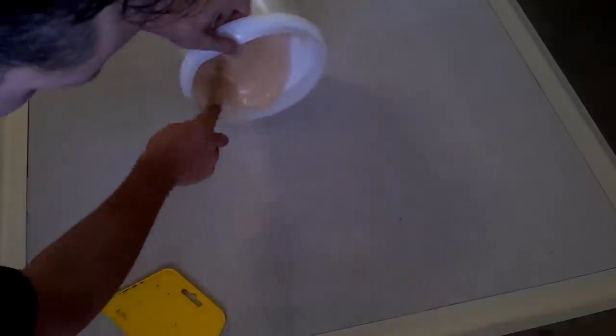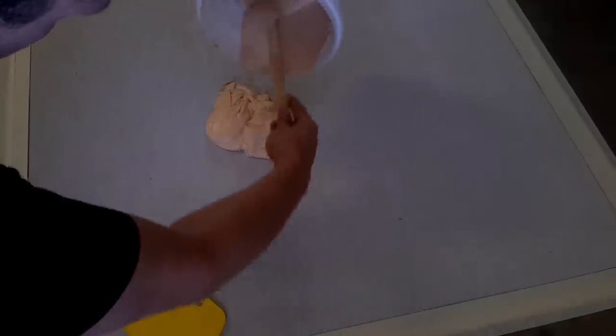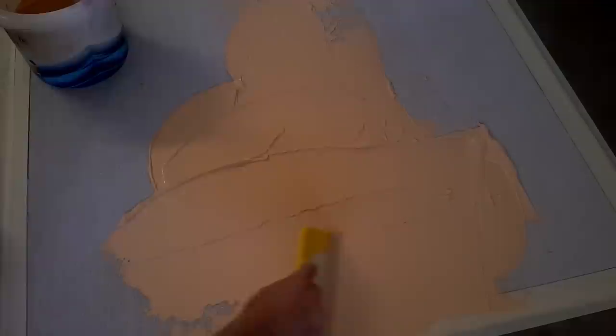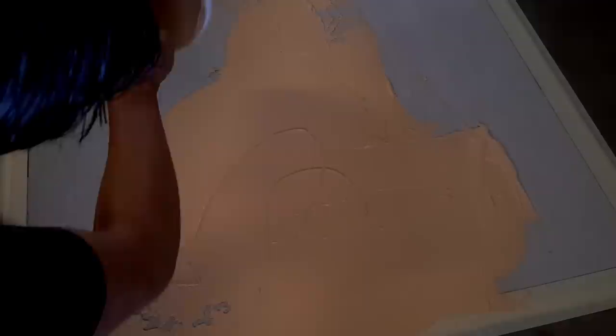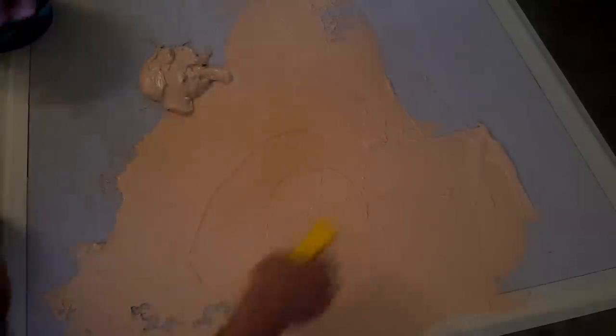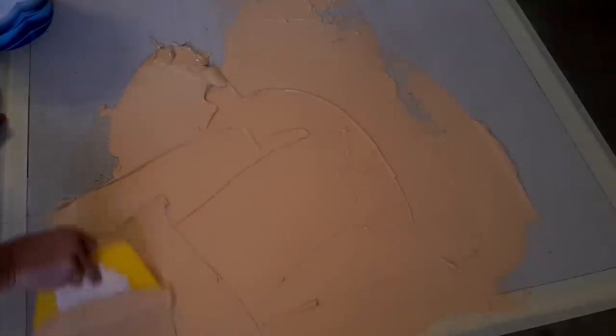The only tool we need at this point is a plastic spreader — about 50 cents at the hardware store. We're just going to start scooping this stuff out of the bucket and spreading it around. The layer thickness doesn't matter too much, but you don't want it too thin — you want to make sure you're covering all of the canvas. You don't want the canvas texture showing through. Just spread it around, cover everything, and then smooth it out towards the end, using little bits at a time from the bucket.